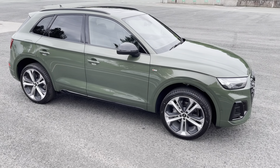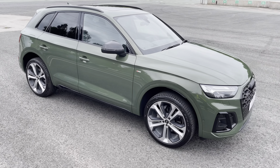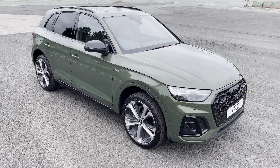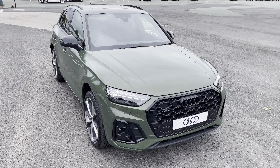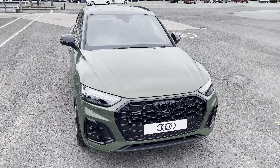Hello, my name is Habib and today I'm going to be taking you around this brand new Audi. This is the brand new Audi Q5 Black Edition. This model has a 40 TDI engine, S-tronic gearbox and Quattro four-wheel drive system.